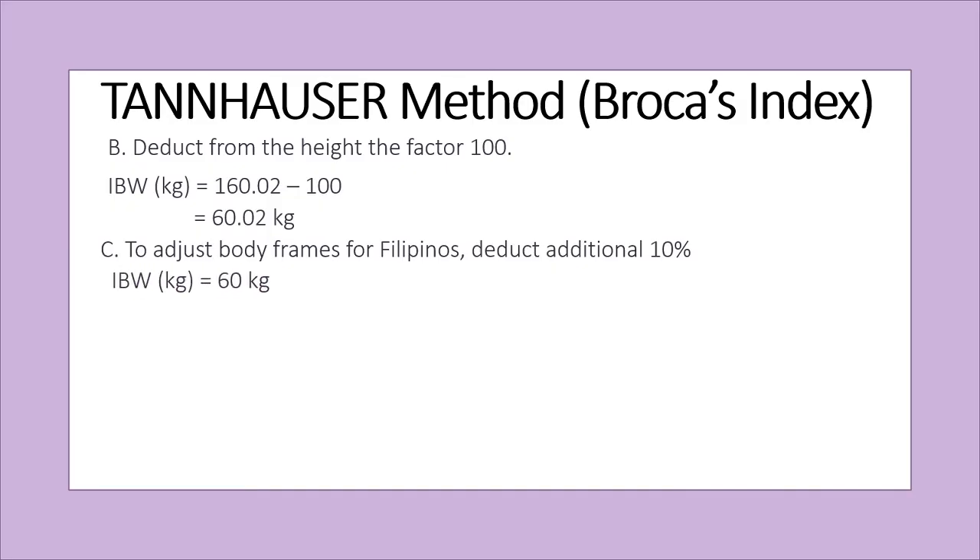To deduct 10%, just multiply 60 kilograms by 0.90. So 60 times 0.90 equals 54 kilograms. This is now the ideal body weight for Asians or Filipinos.